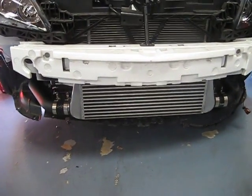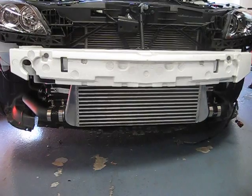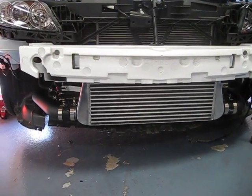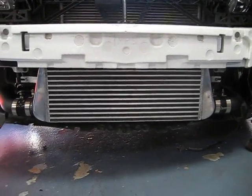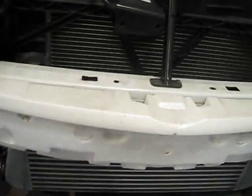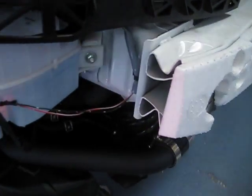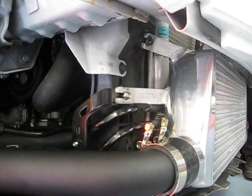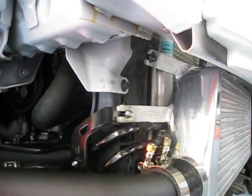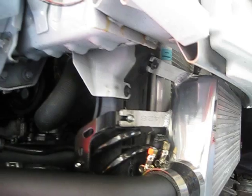Hey guys, this is our intercooler pipe kit for the Mazda Speed 3. This is for the 2007 model all the way up to 2009. As you can see, this is a front mount intercooler. We are using a 3-inch core, 3-inch thick, and it bolts to the stock bolt location, so there is no need to drill new holes, and it reuses the stock bolts too. As you can see, it doesn't interfere with any of the OE hoses and lines.